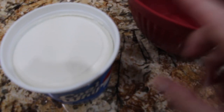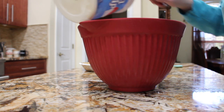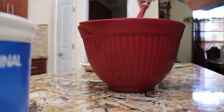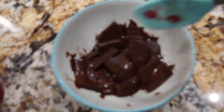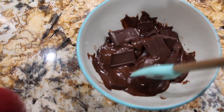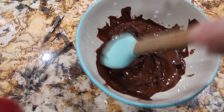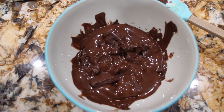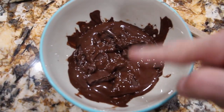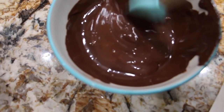Now I'll place my Cool Whip in my bowl. That whole container of Cool Whip is in my bowl. Now I'll check on the chocolate in the microwave — I'll stir it around, then put it back in the microwave to continue melting. Mix it around.